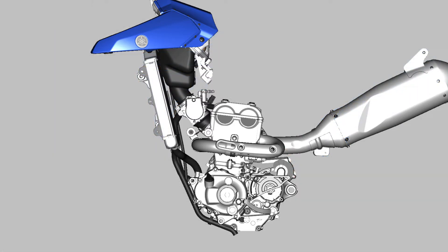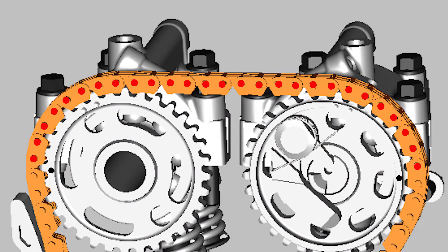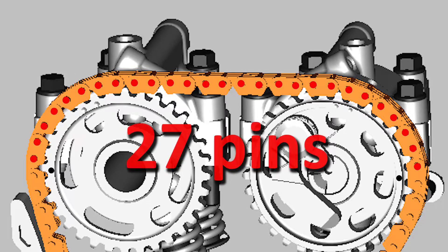A double check on proper cam timing is the number of timing chain link pins between the cam sprocket dots. On reverse cylinder YZ250F and 450F models, there should be 27 pins.